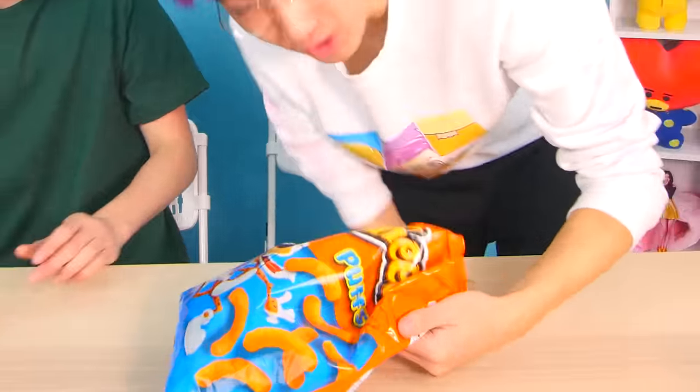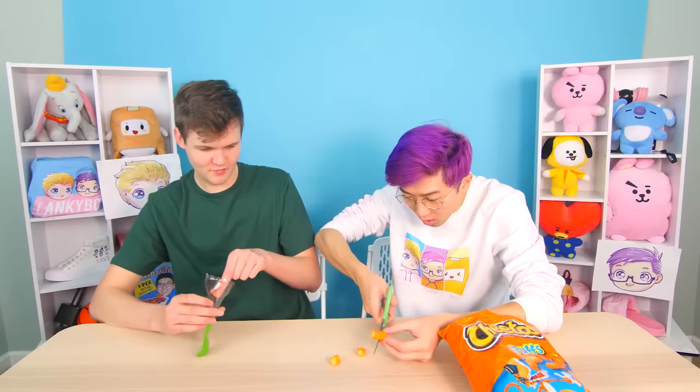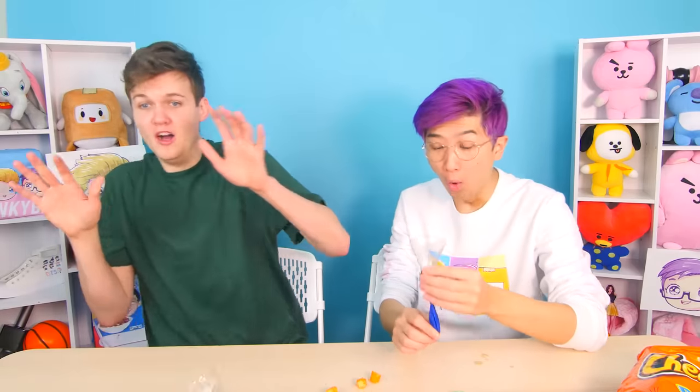What else can we put in this slingshot? What if we use some Cheetos? We cut them into the right size — they're like little cheese balls. I put one in — wait, that works so well, it goes so far! These are way lighter than the Mentos. Let's say you were in class and you were really hungry but you were across the room — oh, nice catch!